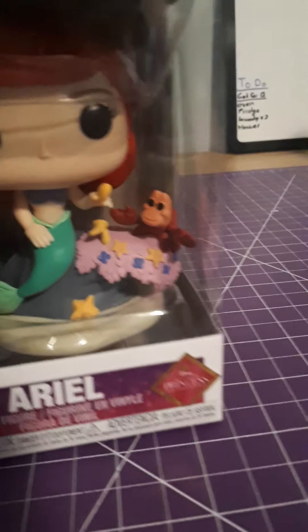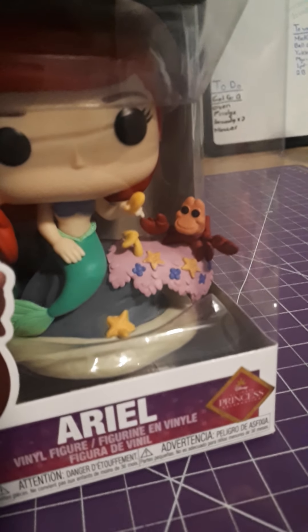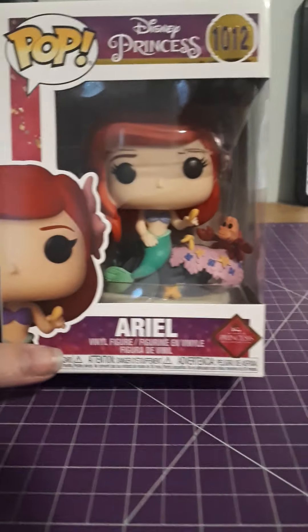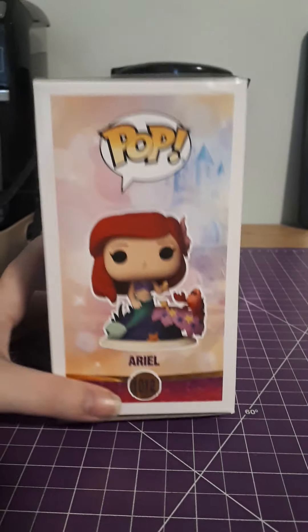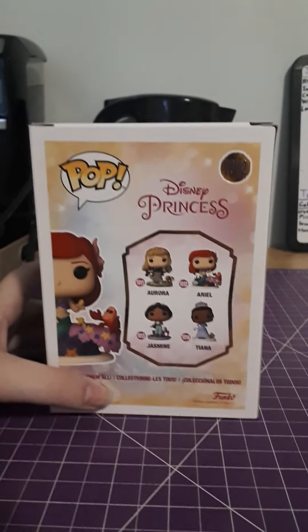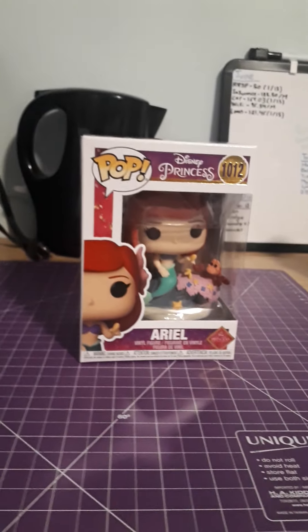But she's looking really cute. Sebastian's face looks a little scary, but it's a really cute pop all together. I do like the new line — it's definitely the Aurora that made me buy it. But yeah, there's a little bit of damage here. Other than that it's pretty good — probably a seven out of ten.